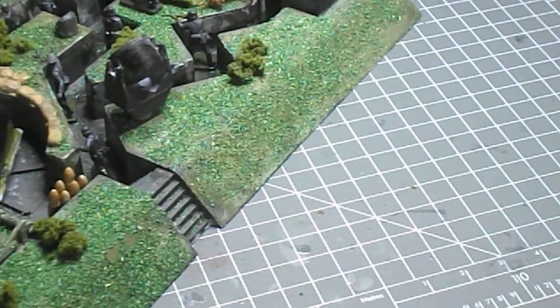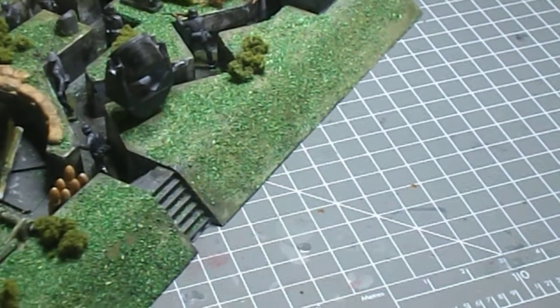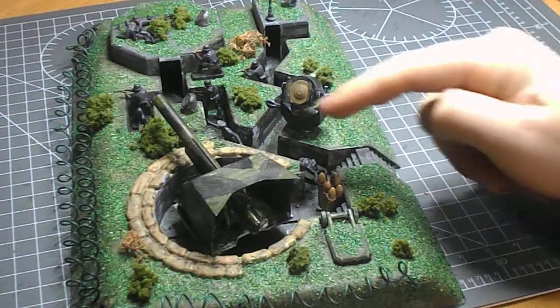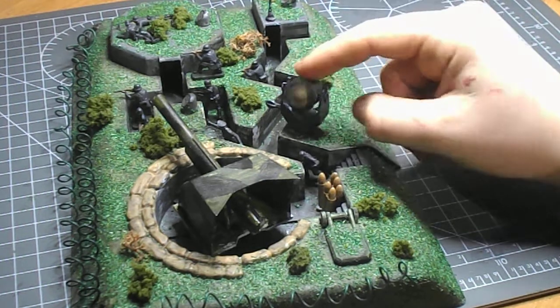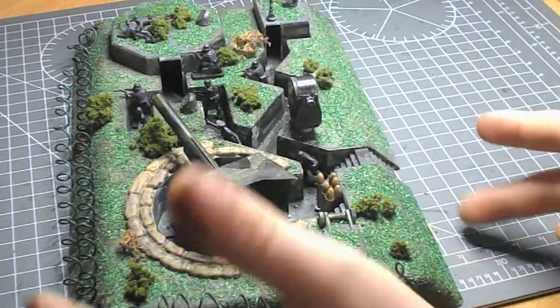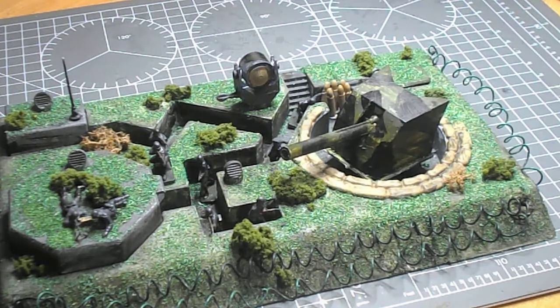Just around here we have some steps which lead up and down into the bunker, so if you wanted a path to lead off, that would look quite good — you could have it leading to a larger emplacement. There's also a little spotlight for tracking enemy planes at night, maybe paratroopers. It can go up, down, and all the way around. Over here we have some air vents which you could say give air down to the bunker system below.